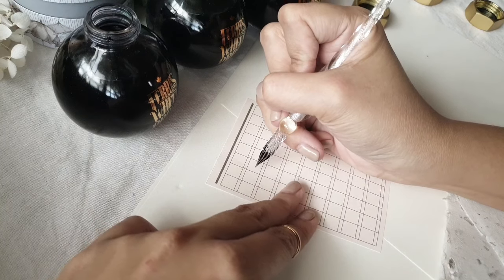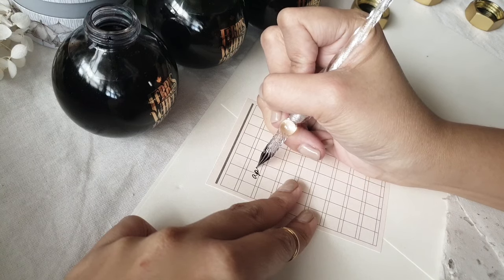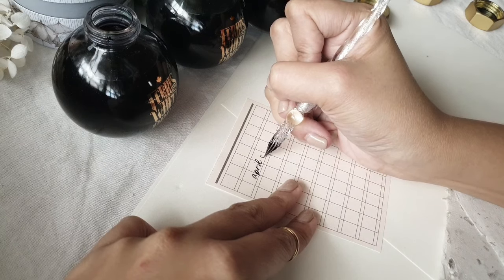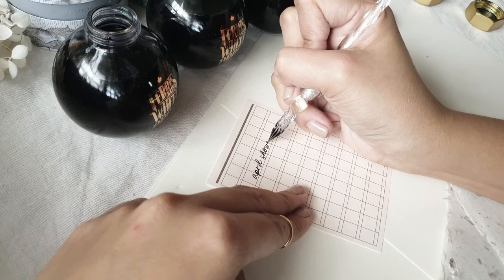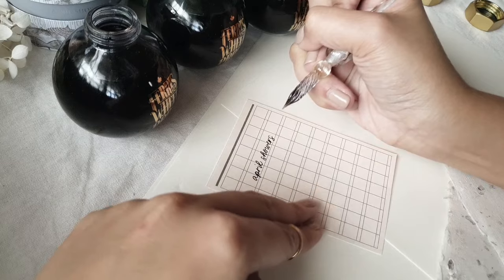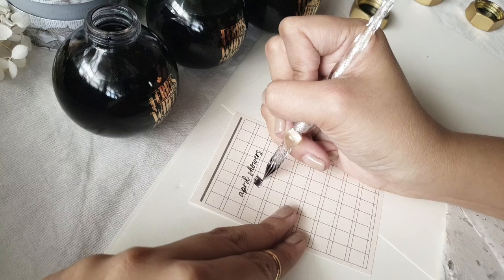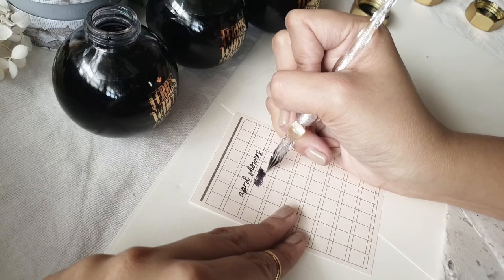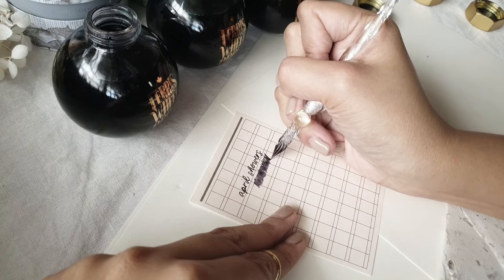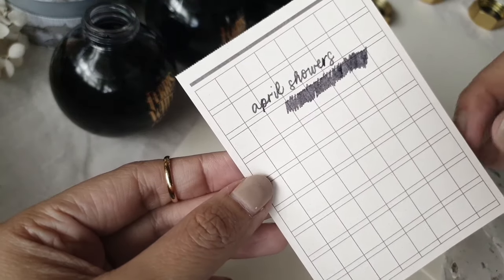So this is the first color, April Showers. I'll tell you up front that this one is my favorite amongst all three colors. It has that gray sheen to it, but it's not black. The thing that I love about it the most is that because it has that gray tint, you can play around with the different hues and it gives you a faded effect. It doesn't just give you a flat render when you use the ink on the sheet.